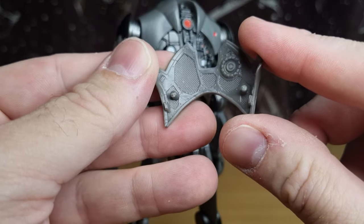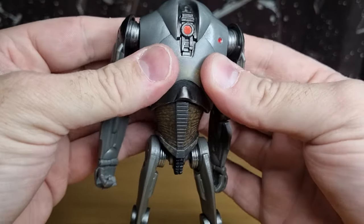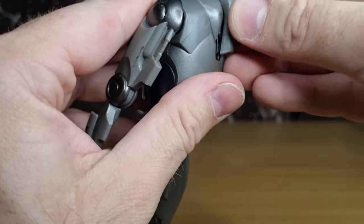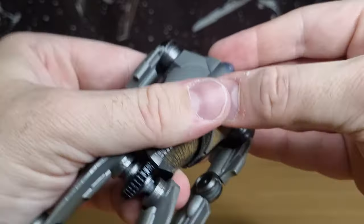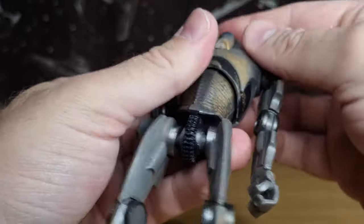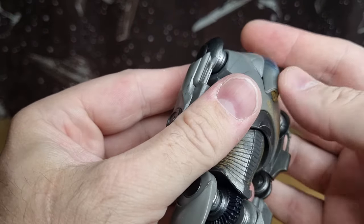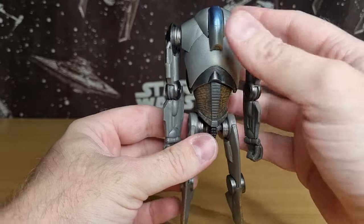They didn't need to add that internal detail but they did — it just pegs in on the side and locks in. The head has got a little peg on top so it locks down and sits over the top of the chest. Looking pretty good.